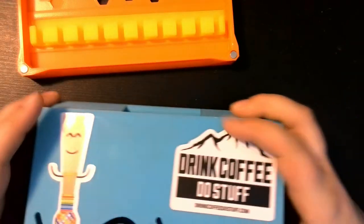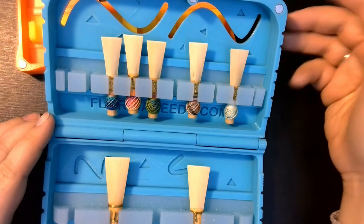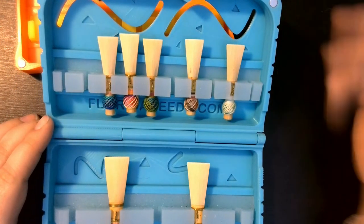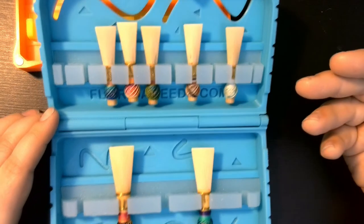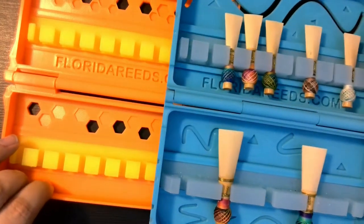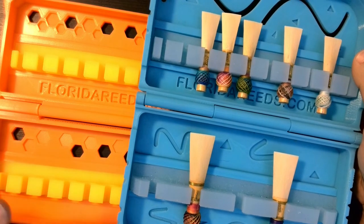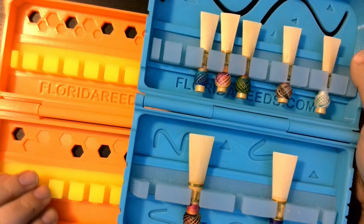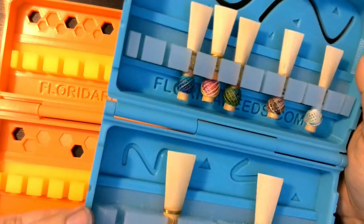This is my case, made for 10 bassoon reeds and 5 contra reeds. I wanted both because it's super convenient to be able to keep all my reeds in one place, and it still fits in the front pocket of my bassoon case. As you can see, both cases have the interlaced plastic hinges. I've had many wooden cases over the years that were very beautiful, but they all cracked on me over time. I can see myself keeping these Florida Reeds cases forever — they're super durable.